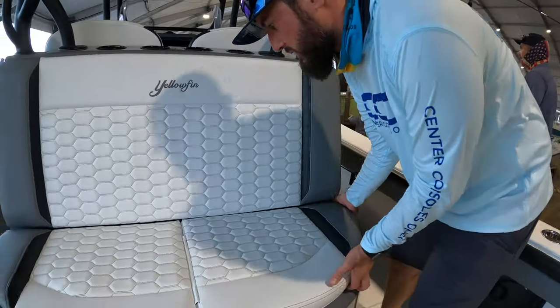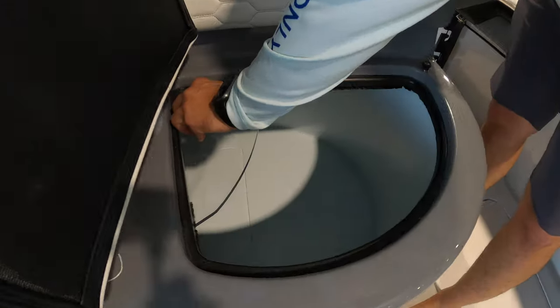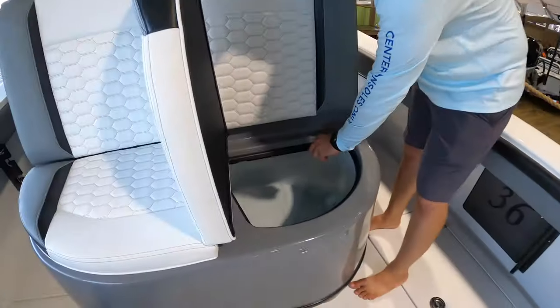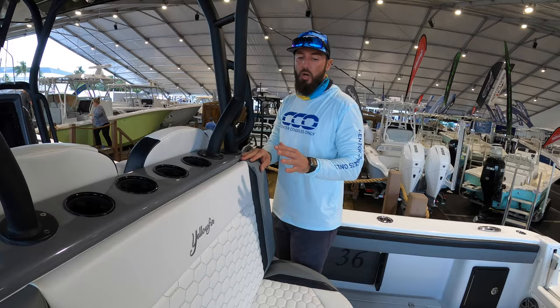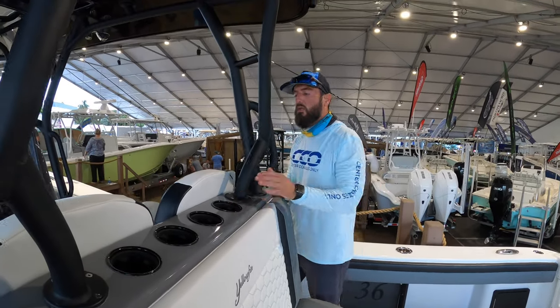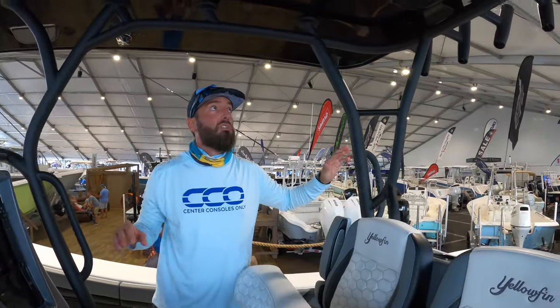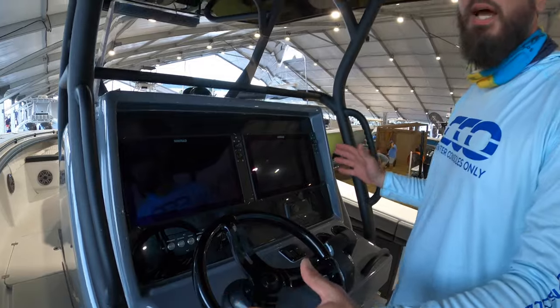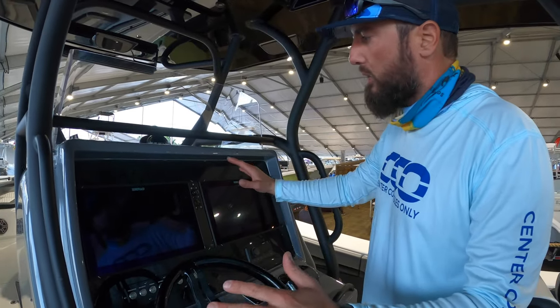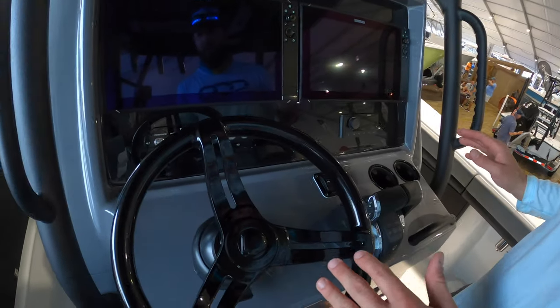Back here at the rear-facing seat, we have two openings for a single, massive live well — definitely fishable. You also have the comfort of a rear-facing seat and tons of cup holders. This powder-coated textured finish on the piping is gorgeous. It's a gray, black, and white theme throughout the boat — a midnight theme with the blacked-out console, blacked-out wheel, and gray accents. Just absolutely gorgeous.